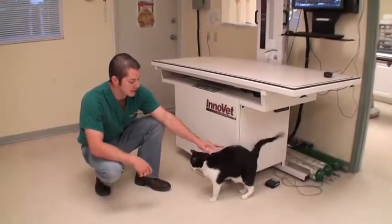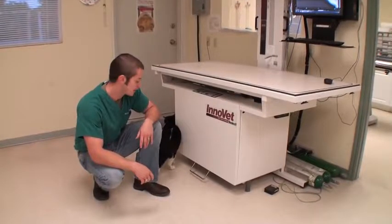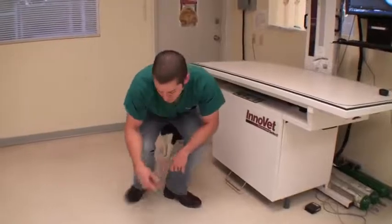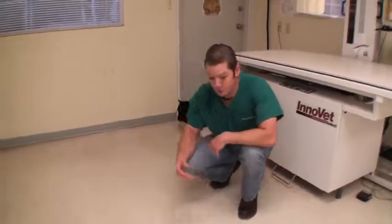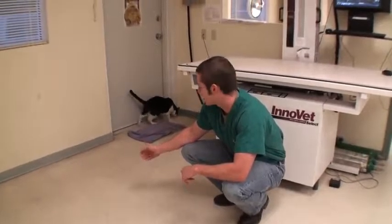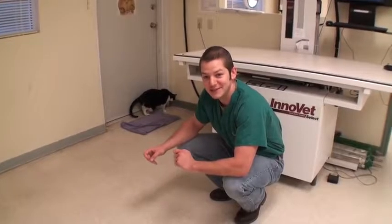Welcome to Vet Ranch. This cat came in with the name Lady Bell, and we're working with a rescue organization to do really low-cost care through this YouTube channel. We found out that Lady Bell is indeed a boy, so we need to figure out a new name for him because Lady Bell doesn't fit him very well.